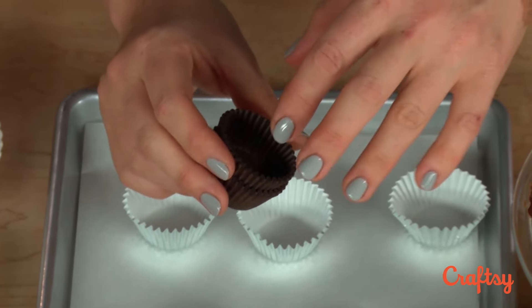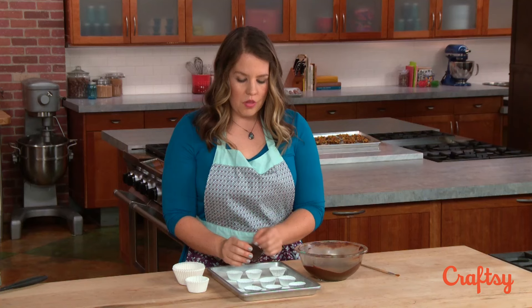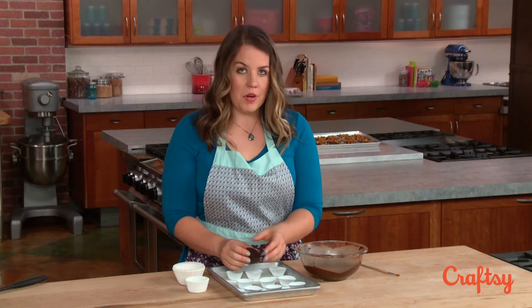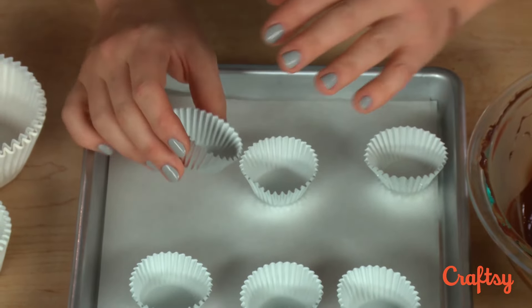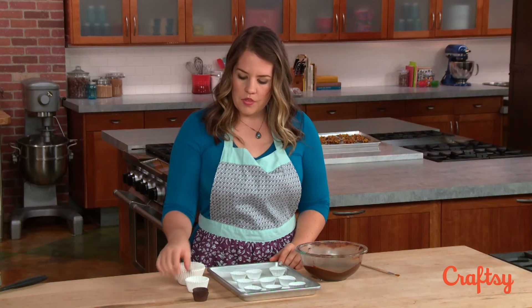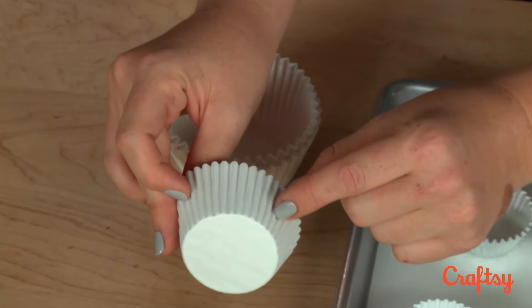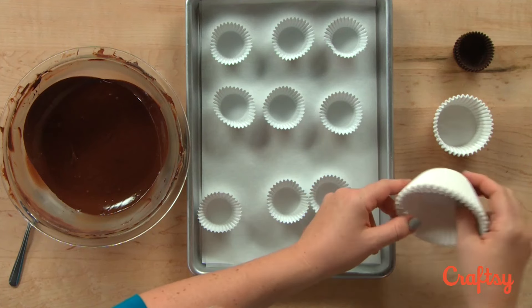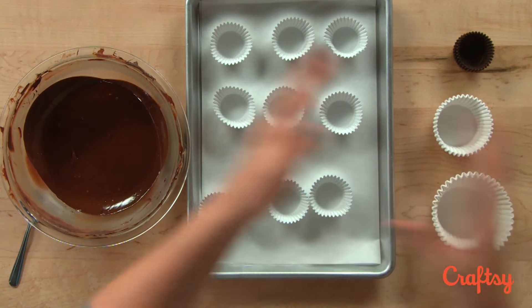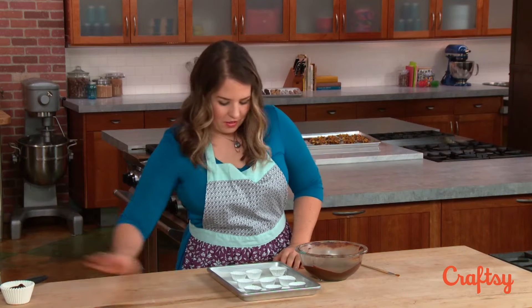I really like to use brown liners — they look great with the chocolate and they look a lot like the peanut butter cups you can buy in the store, but it's hard to see what I'm doing when I spoon the chocolate, so I'll be using foil-lined ones for this demonstration, and those work great too. If you want to make larger cups, you can use regular muffin or cupcake size liners, cut them down to about a half inch base, or go really crazy and use jumbo ones to make giant peanut butter cups — but we're just going to stick to the basics and make the little mini size.